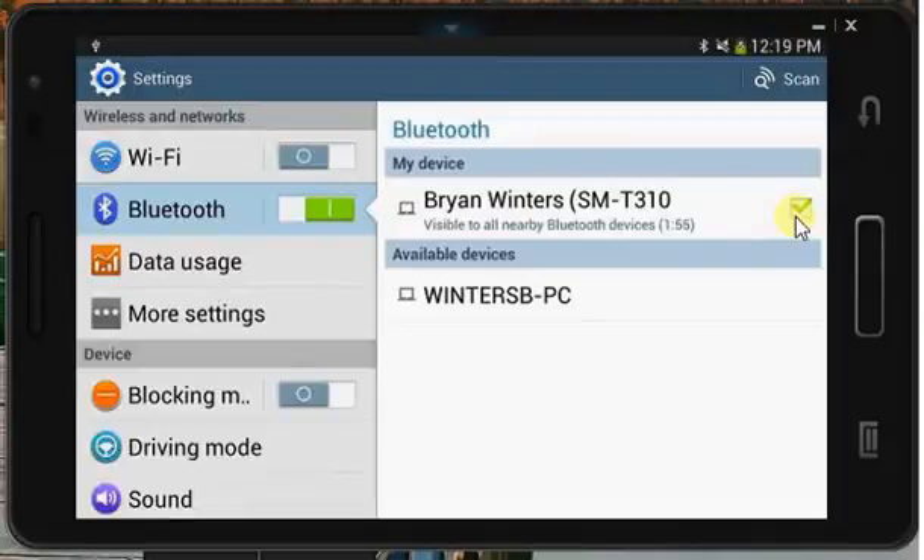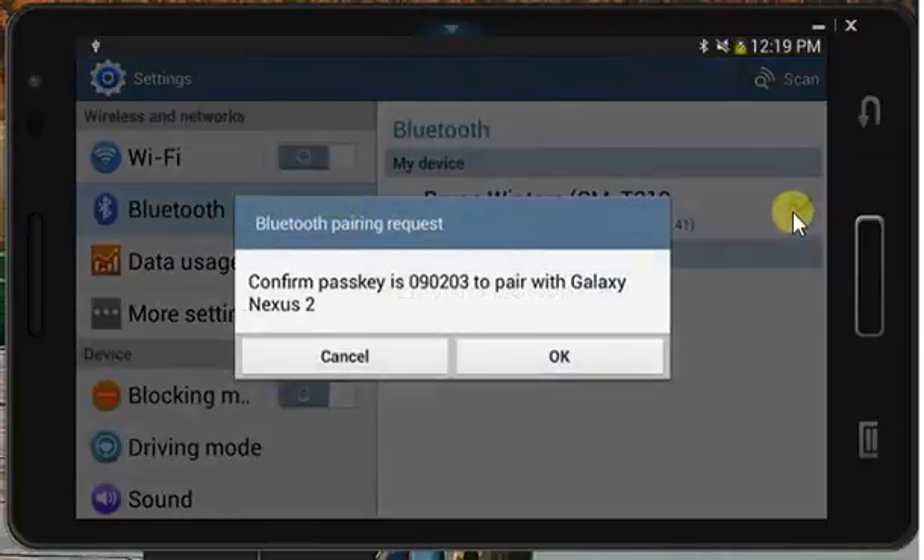Then on our smartphone, what we'll do is we'll search for nearby devices, and it'll go out, and there it's discovered the tablet. So if we click on the tablet, then it will come up with a passkey.